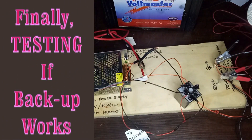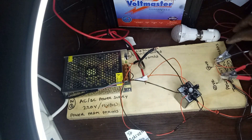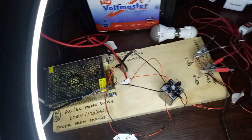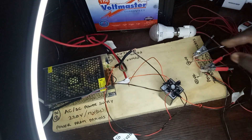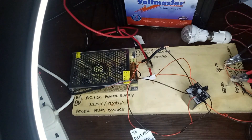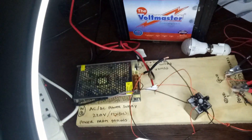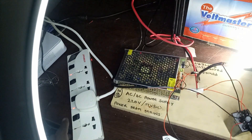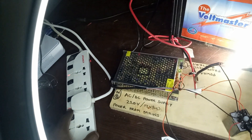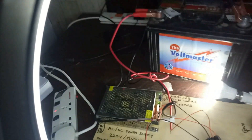Now I want to test the system and the backup to see whether it works. I am going to use this LED bulb and connect it to the output terminals of our system. I have power from the mains here and power from the battery here. I will switch on the power from the mains first — you can see the bulb has come on. Then I will connect the battery and switch off the mains.